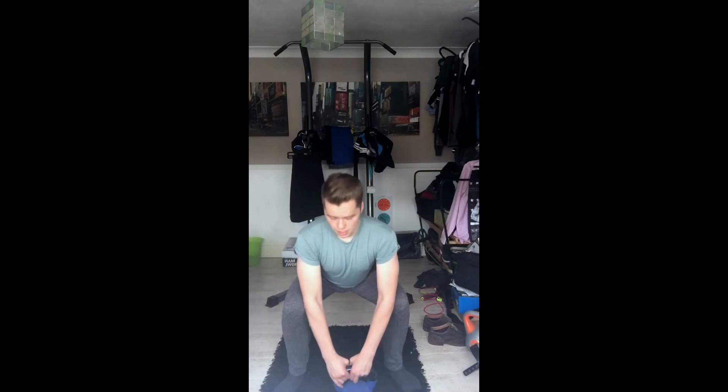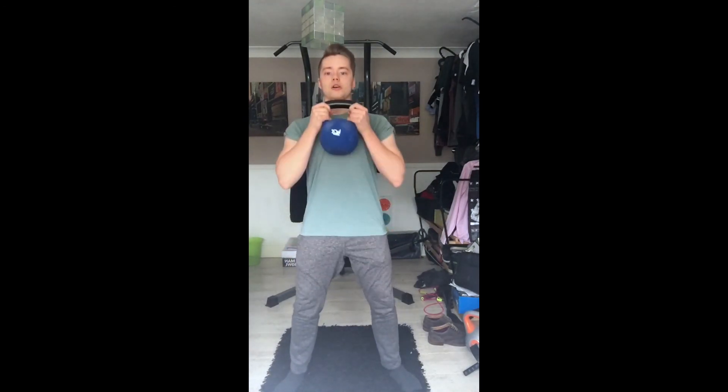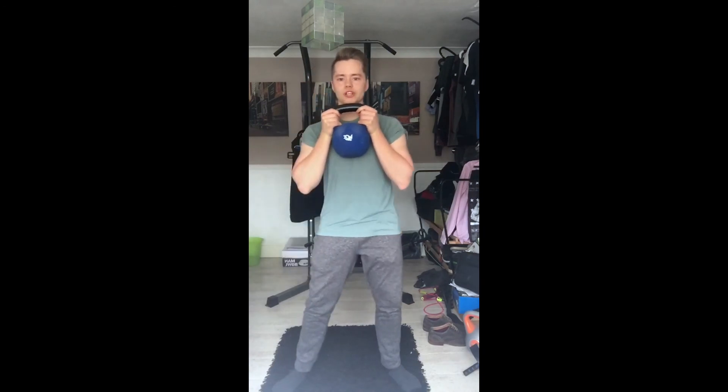Alright guys, we're in position and we're going to do the kettlebell front squat. Again, you want to have your legs shoulder-width apart, maybe a little bit further. Chest up, back straight. You want to go into it like a deadlift-type stance — safe lifting. Pick the kettlebell up by the horns, come back up so you've got the kettlebell resting right here, then go back down onto your heels.